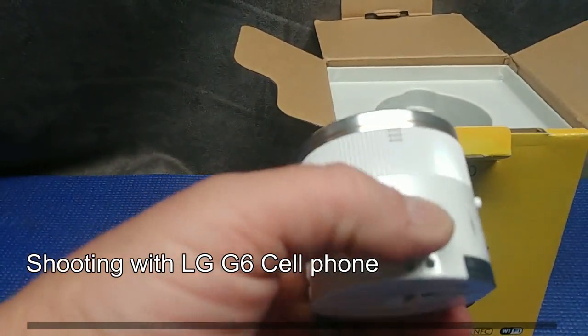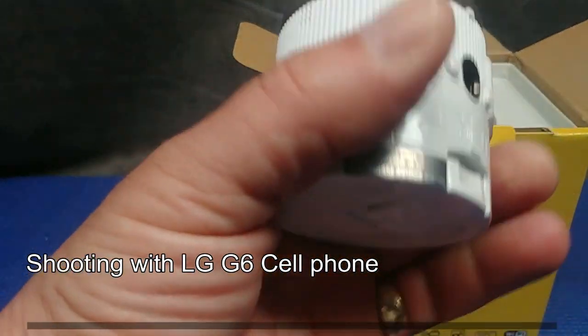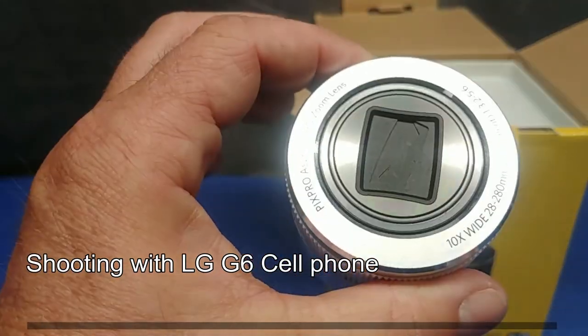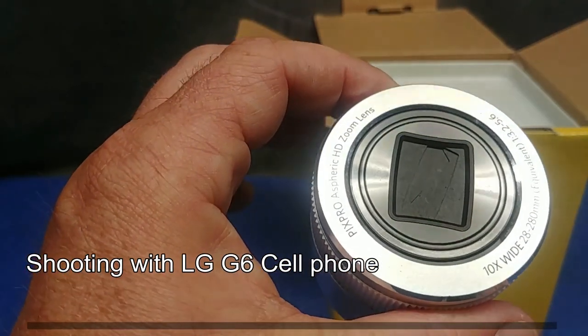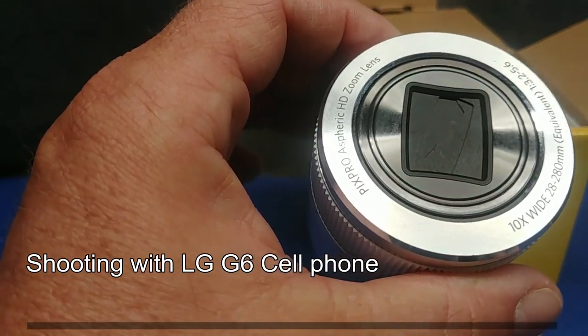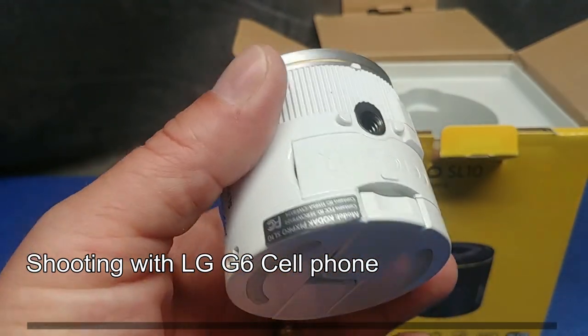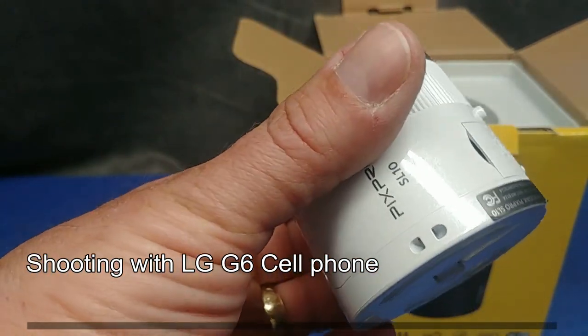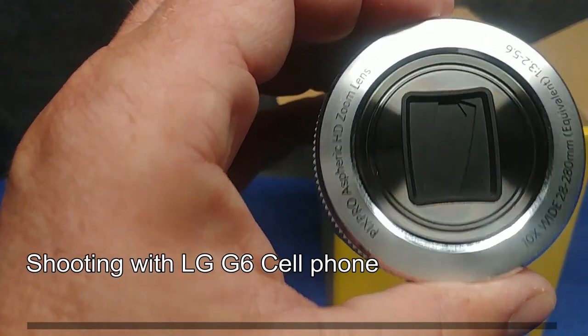It's got a very nice design, very solid. By the way, no SD card comes with this, so you'll have to supply your own. But it does have onboard memory to shoot up to 200 pictures at full megapixel — 16 megapixel — though I've never actually tested that because I've only taken a couple of pictures with it.